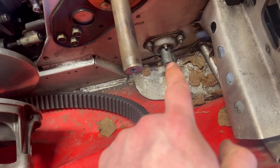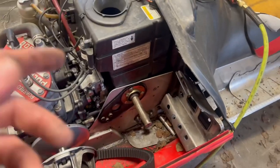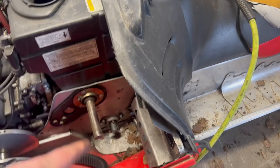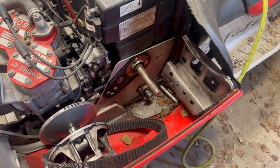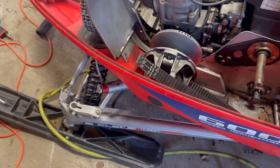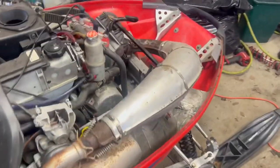Now is an opportune time to go ahead and grease that bearing along with the jack shaft. I know the drive shaft is nice and greasy already, so I'm going to throw my clutch back on. From there I could throw the exhaust on — the reservoirs, I keep forgetting about those. Getting closer though — clutch is on, exhaust is all back on.